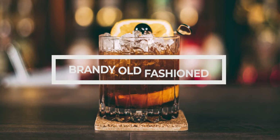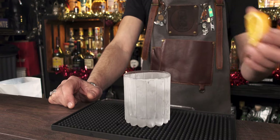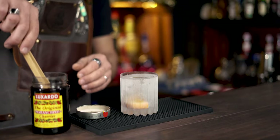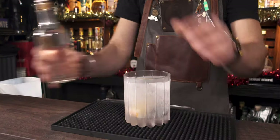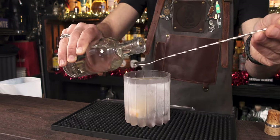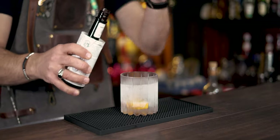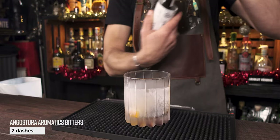Our final old-fashioned for today is the Brandy Old-Fashioned, Wisconsin style — a totally different approach. Start with a big orange wedge directly in your glass, then drop one whole maraschino cherry with its syrup directly in the glass. Next, add 5 ml or one bar spoon of simple sugar syrup or dark muscovado sugar — whichever you have. Finally, two dashes of Angostura aromatic bitters — I'll add three, as always, because I like my bitters.